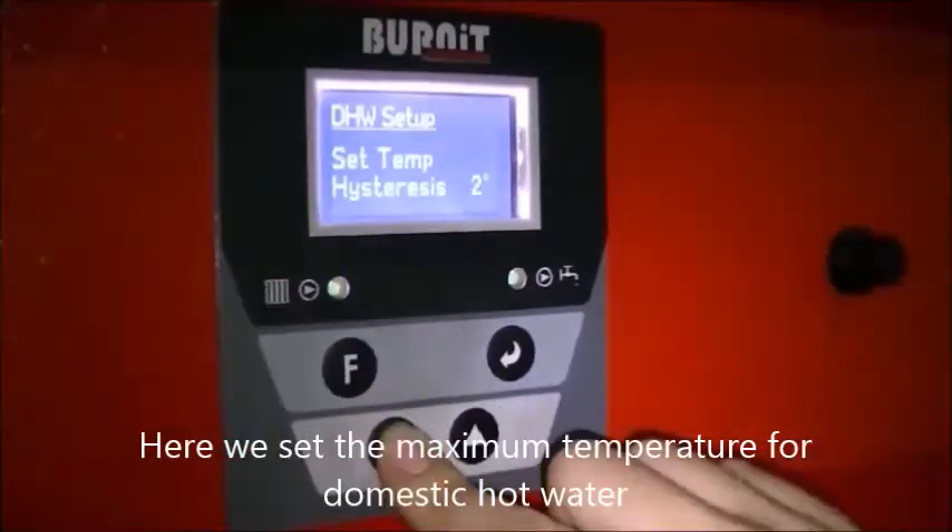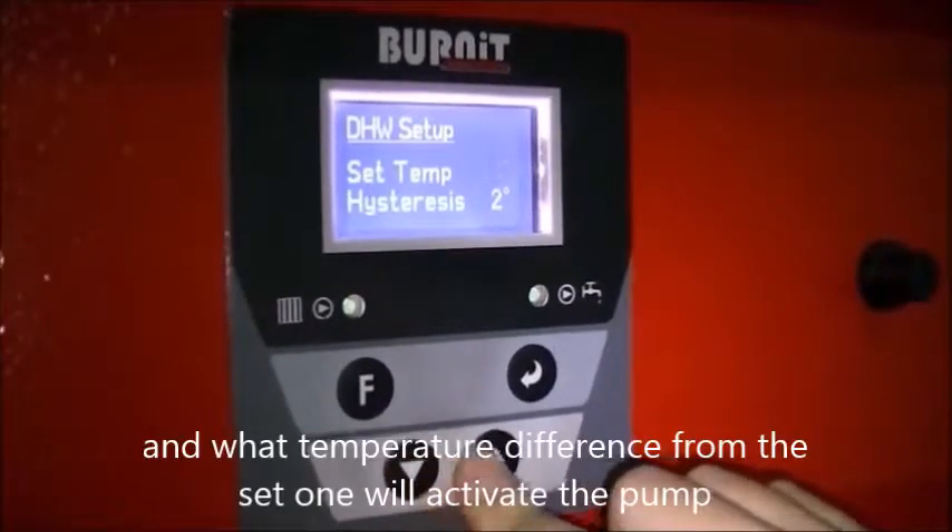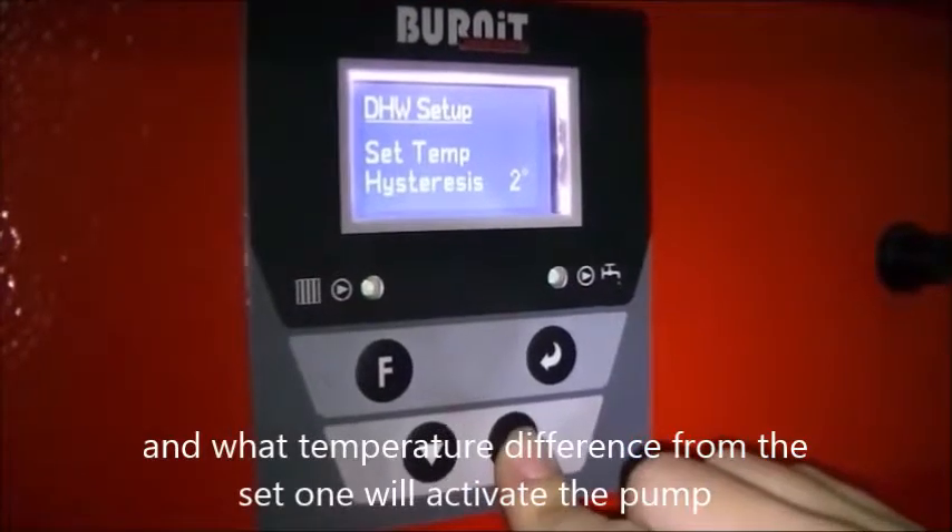Here we set the maximum temperature for domestic hot water, and what temperature difference from the set point will activate the pump.